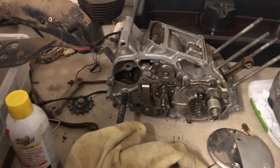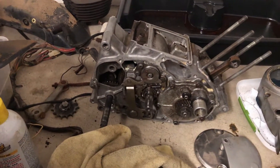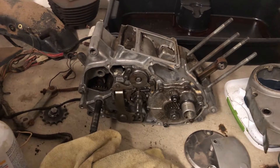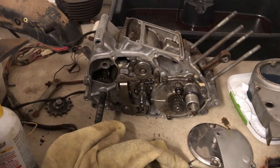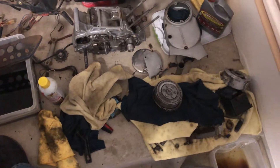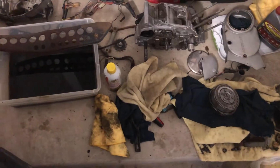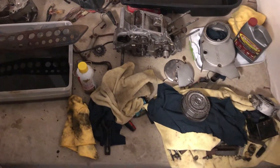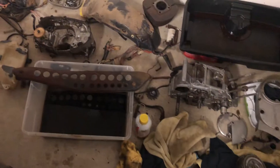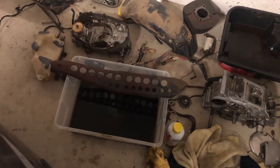The first priority is getting the new piston and gasket kit, finishing putting the motor back together, and seeing if it runs. Once I know the motor runs, I'll start working on the rest of the bike. That's where I'm at right now. As you can see, this corner of my garage is a mess with bike parts everywhere — that's what happens when you're overzealous and start tearing things apart before you're organized.